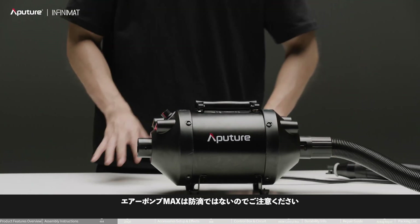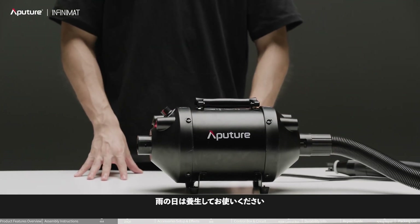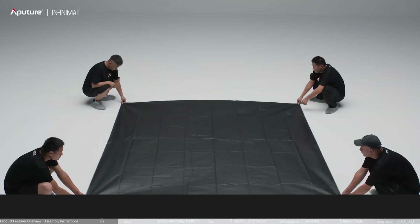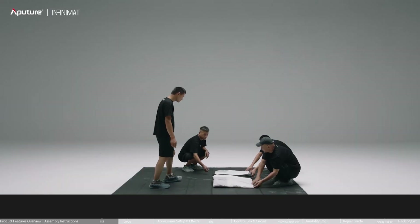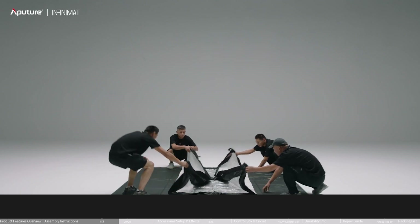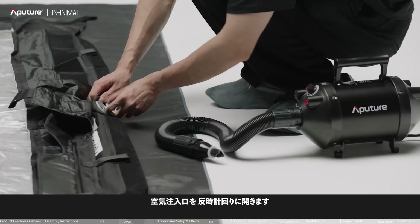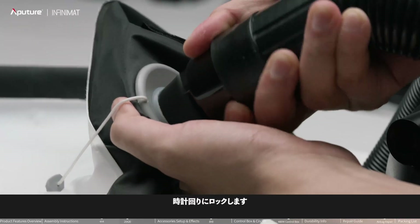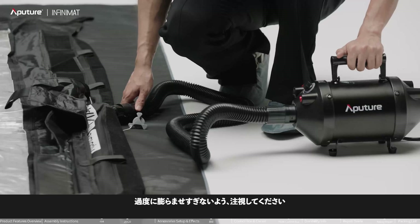Note that the Max Pump is not waterproof — please take cover on rainy days. Lay out the 8x8 mat and follow these steps to unfold the airbag. Open the inflation port counterclockwise, insert the Max Pump nozzle, and rotate clockwise to lock the nozzle.